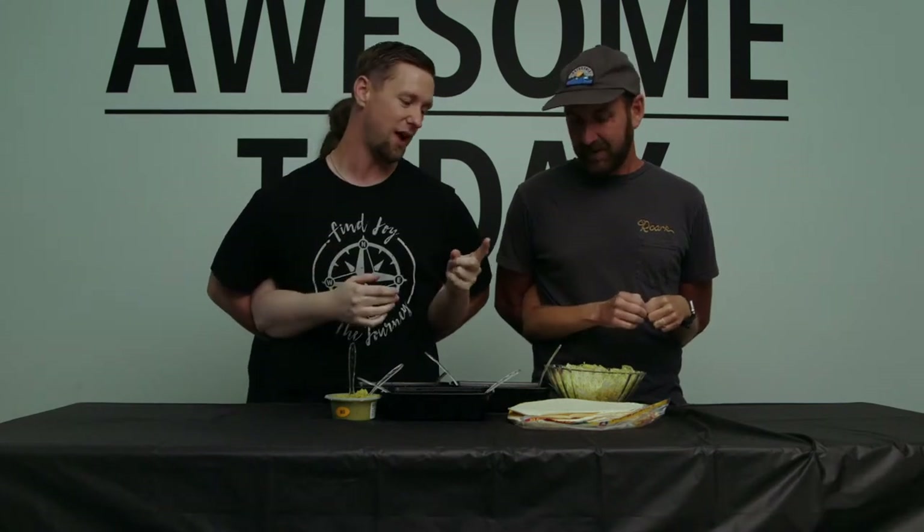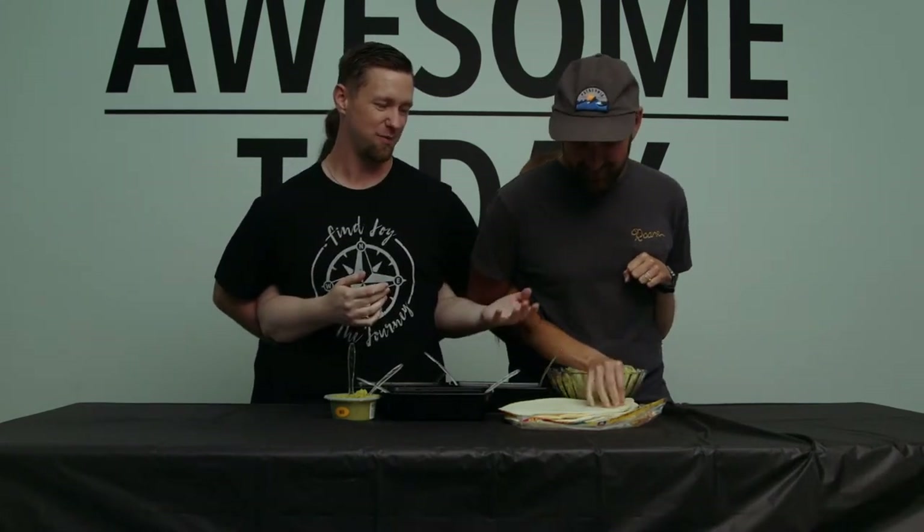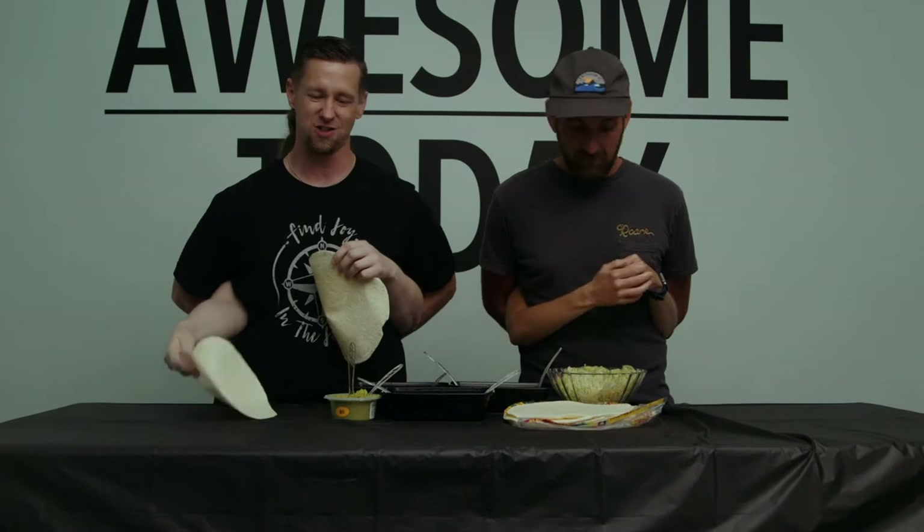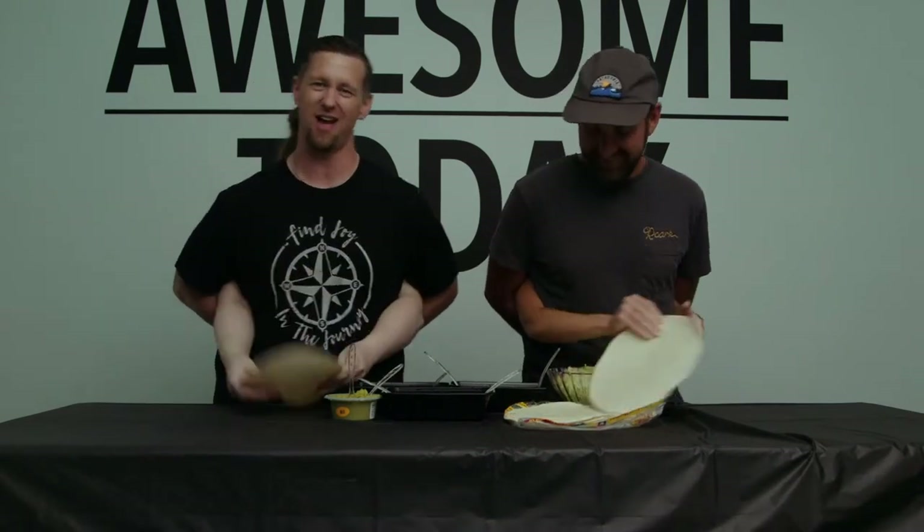First step, you guys, making your homemade burrito is grab yourself a tortilla. Hey Dustin, do you grab a tortilla? Of course. Thanks, there you go. I really appreciate it. Do you eat extra? No. Sometimes I just like two and I just go ahead and make a second. You know, I don't do that one either.